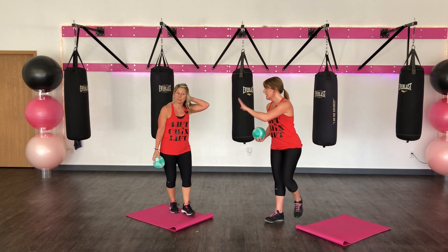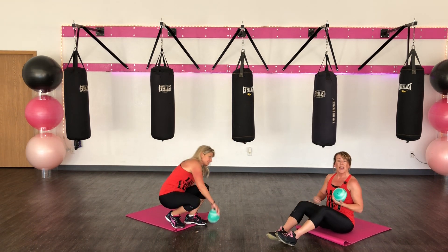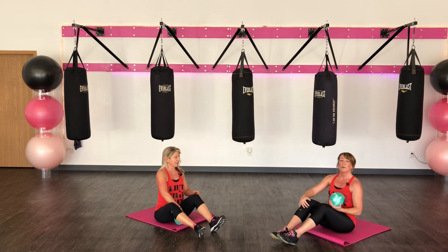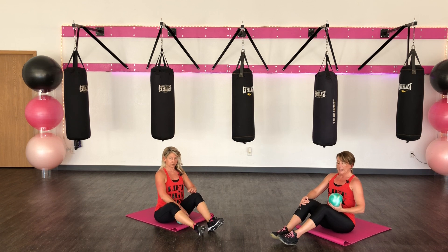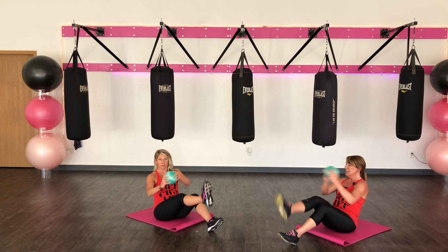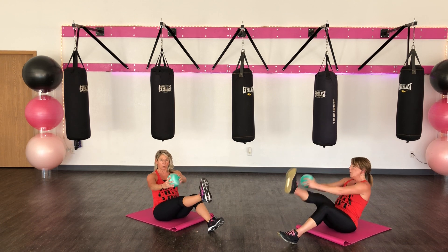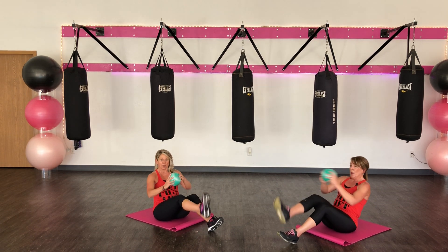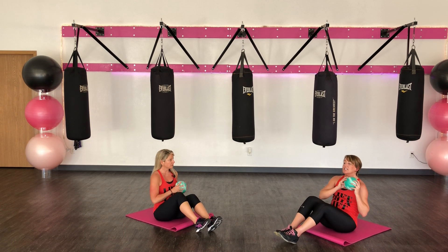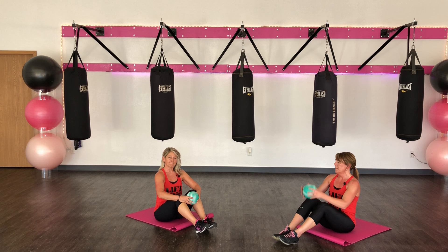We're going to just stay down on one side — that way we can keep our head above our heart. You can leave your feet down if you like. We're going to sit, press to the right and back down. We'll do ten legs and then ten muscles. Nice and tall. Twist. Flex your foot. Two more. Last one. Good job. Take a deep breath in.